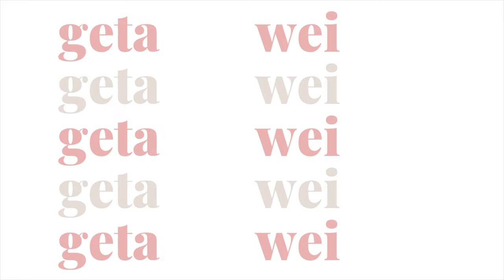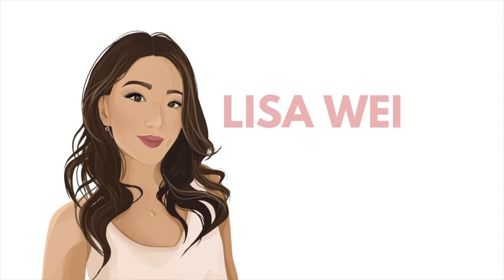Hi guys! Welcome back to my channel. My name is Lisa if you guys are new here, and in today's video I'm going to be showing you guys how I do my soap brows, or the soap brow laminated brows trend, whatever it's called.